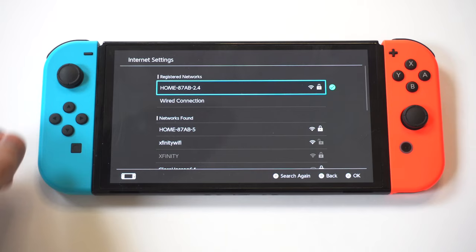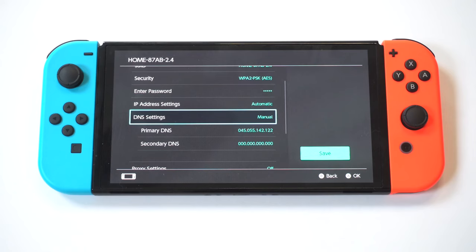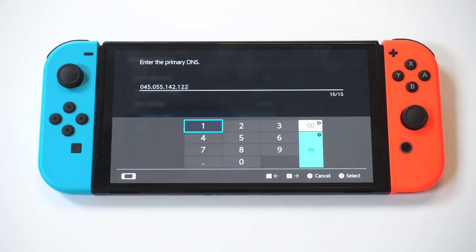After you select your Wi-Fi, you're going to want to scroll down to Change Settings. From in here, go down to where it says DNS Settings and click on that option. It's going to be on automatic — you've got to switch it over to manual, and you're going to see an option that says Primary DNS.